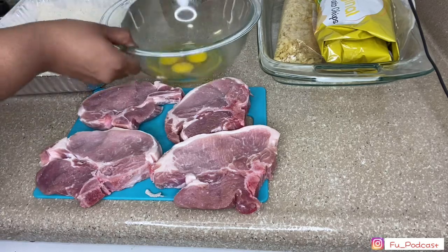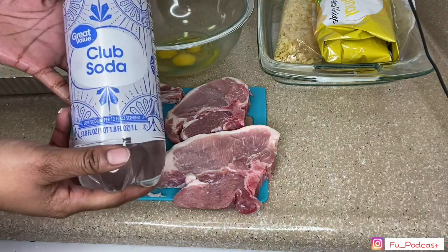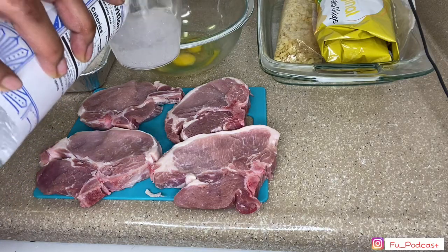I have three eggs right here. Now something that I have seen on the Food Network — they use club soda. This makes their pork chops, or anything that they're frying, really crispy. So I'm going to add two-thirds cups of club soda, give or take.